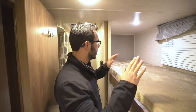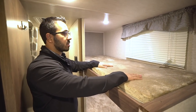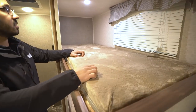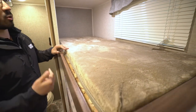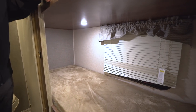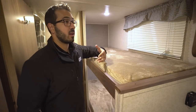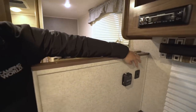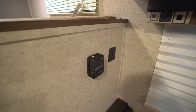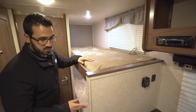Right over to this side are the two bunks. As mentioned, this is a double bunk unit — the Teddy Bear bunk series. They're nice and soft. You have an LED light on both top and bottom, and a window on both the top and bottom as well — emergency exit included. You also have a dual electrical outlet nearby.